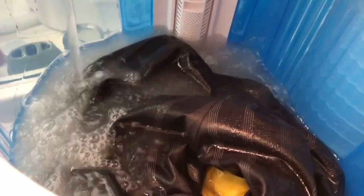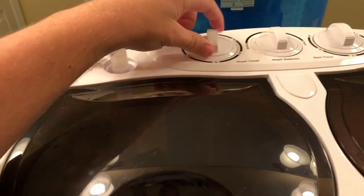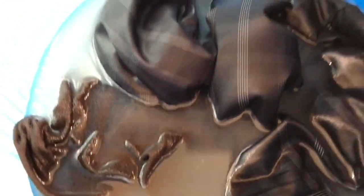Now you can see my clothes are spinning. There's not enough water — let me add some more. The spin cycle just ended right there. You can see right there — and there it is, all of it just sitting there. We'll open it up and you can see all the water is dirty and soapy.